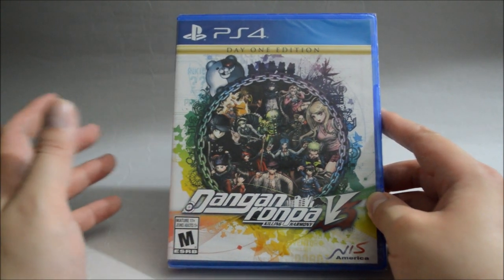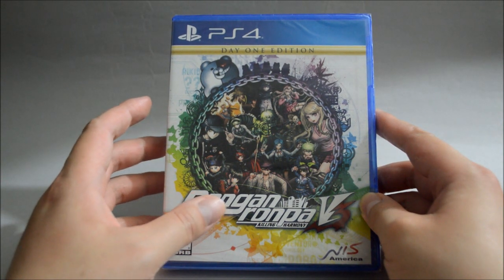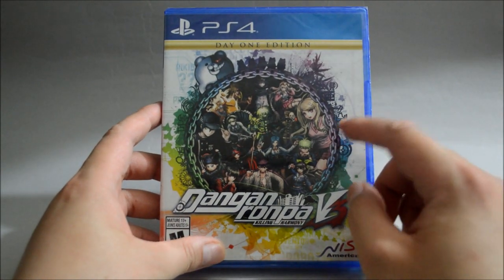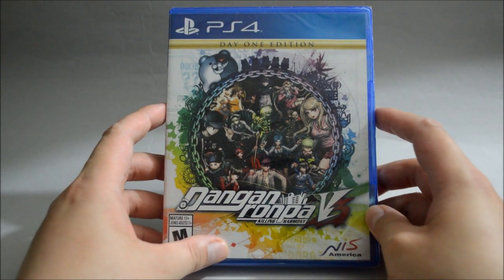It's also available on PS Vita and PC. They also released a trilogy which includes Danganronpa 1, 2 Reload, and V3. If you are looking to get into the series right now, that is the one you should get. However, if you already have the others, then you can just buy this V3.